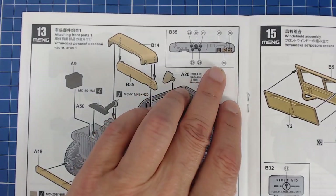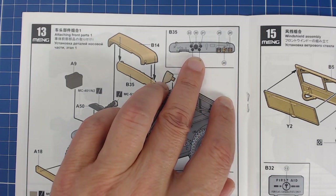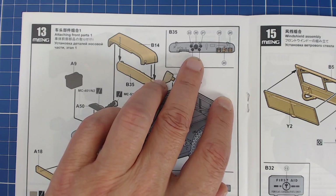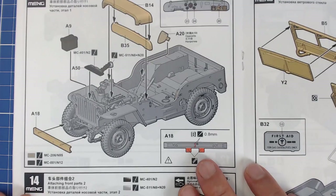We do notice that we get decals, and we get placards — which is fantastic — and our instrumentation decals. I gripe about that sometimes in the Tamiya kits because they don't have those, but this kit comes with them. So that's fantastic.